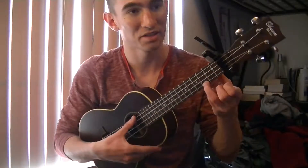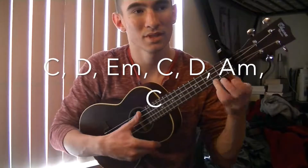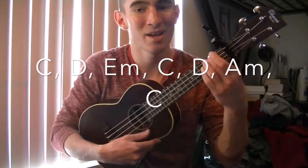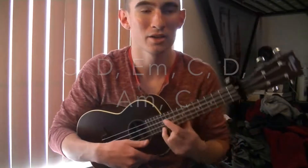The chords for the bridge are going to be C, C, then D, E minor, C, D, A minor, and C. And then you're going to go back into the chorus.